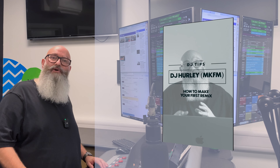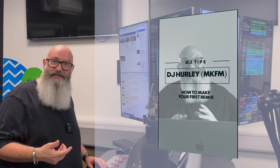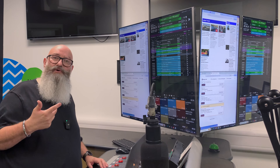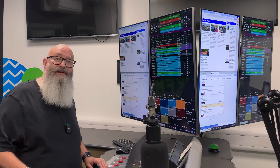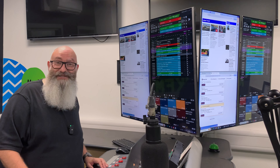I recently posted a video on TikTok just to show three tips to get you started creating your first remix. And I said in that video, if you want to see a full video of me making a remix following these three tips, then let me know in the comments. Well, you asked for it, so let's do it.